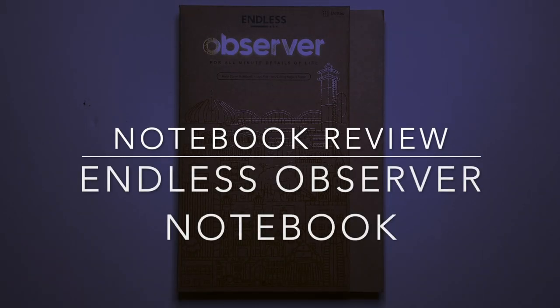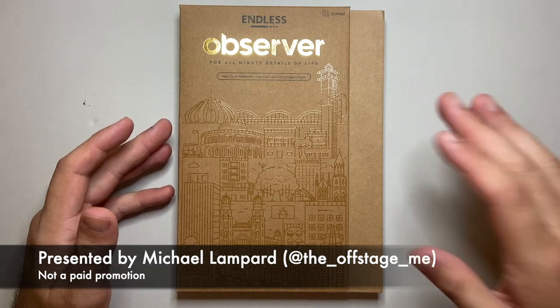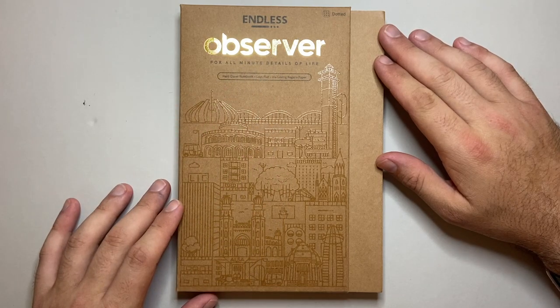Hello and welcome to today's video. Today I'm reviewing another item from Endless, or made by Endless. It is this notebook — the Observer notebook — and it says on the front: 'For all minute details of life.'